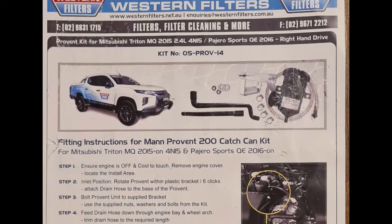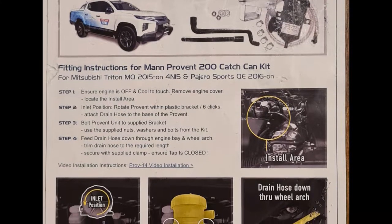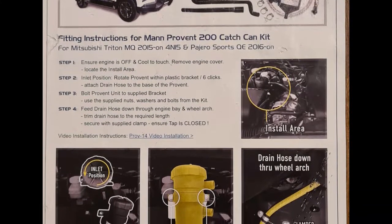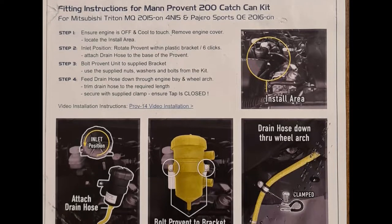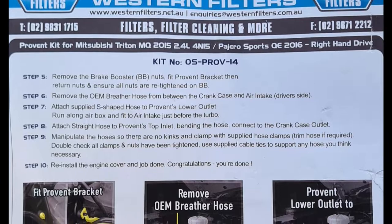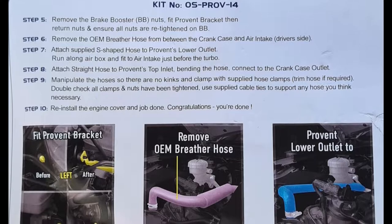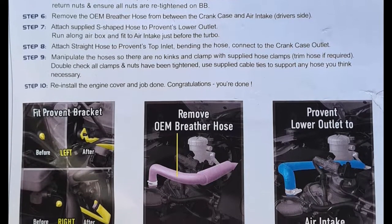Here's a quick look at the install instructions — I'd only use them as a guide. For example, at step three I actually found it easier to bolt the bracket to the brake booster first and then bolt on the filter housing. Take caution not to nick those brake lines, as the edges of the bracket are quite sharp because it's stainless steel.